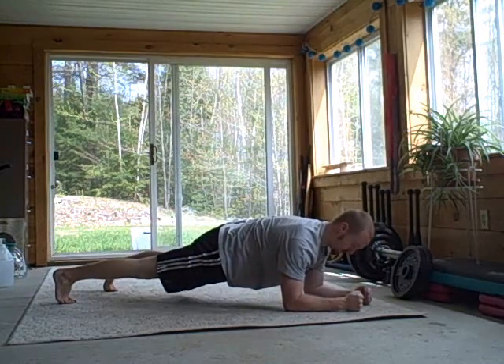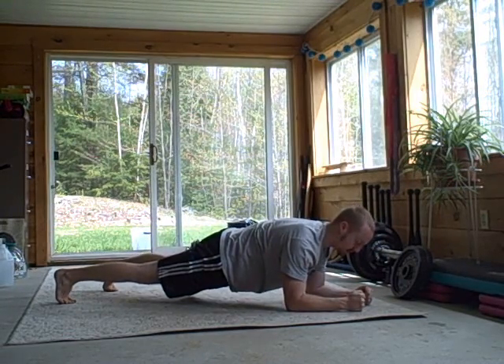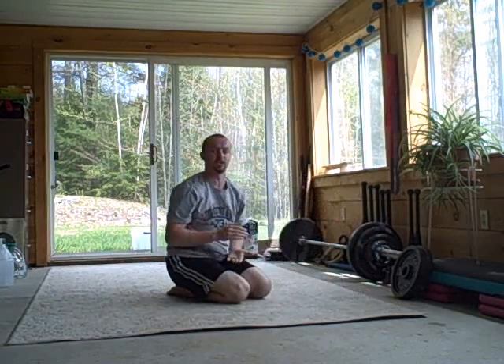There are a lot of things that go into making a plank as efficient as possible. You might want to start by looking at a picture and trying to model it until you can hold it for a minute. Once you can hold it for a minute, come back and start thinking about integrating all these components to make it more efficient. This video is about refining your technique so you're performing a plank as optimally as possible so that you can get as much benefit out of it as possible.